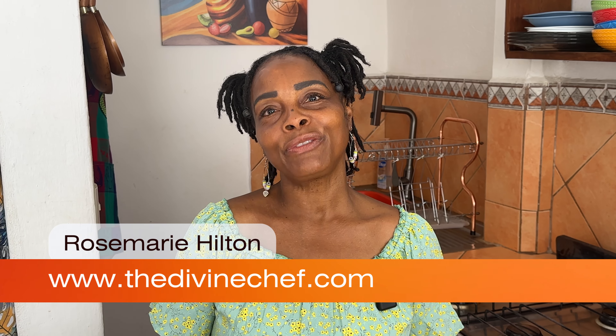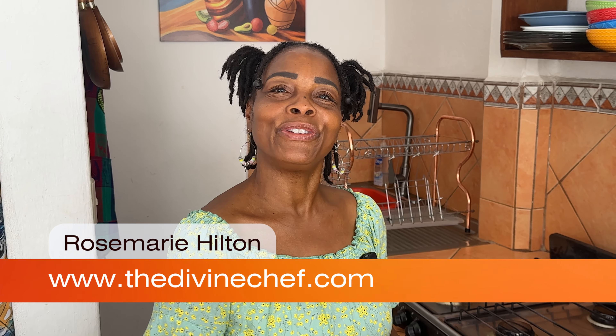Hey friends, welcome to my channel. I'm Rosa, and on this channel we make plant-based food for you and your family to enjoy. Today I'm excited because we're going to make something quick, super easy, and only has two ingredients — our chickpea tofu.